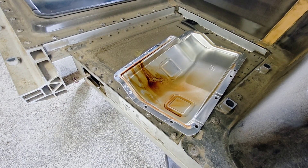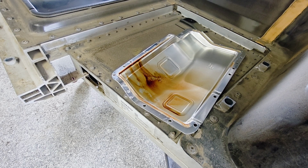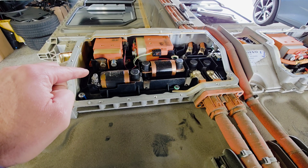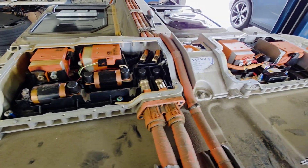After removing the lid on the BDU, it definitely doesn't look good. If you look here, the high voltage contactor and the 500 amp fuse completely melted.